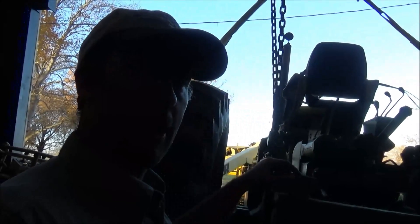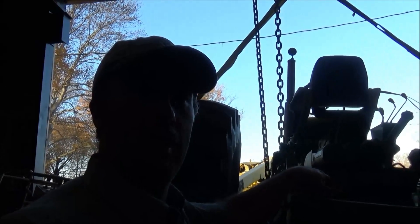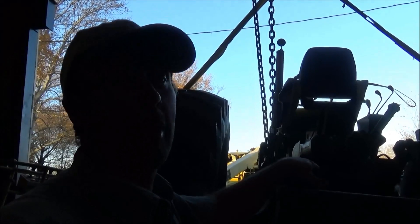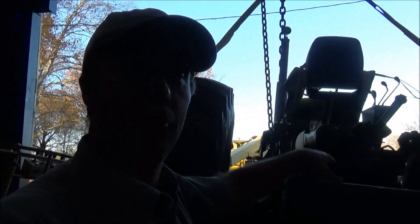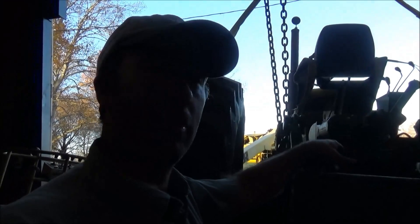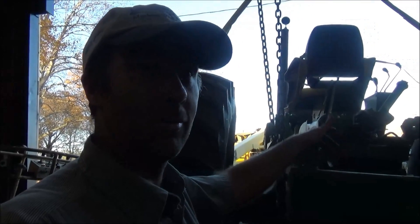I wouldn't want to pick this thing up all the way to the rafters. Just got this up out of the way and got it working, so I'm pretty excited about that. I still got to get the rest of the chains on it so I can move it around and get the right chain on it. But so far so good. Hope you all enjoyed getting to see this thing lift its first load and test it out.